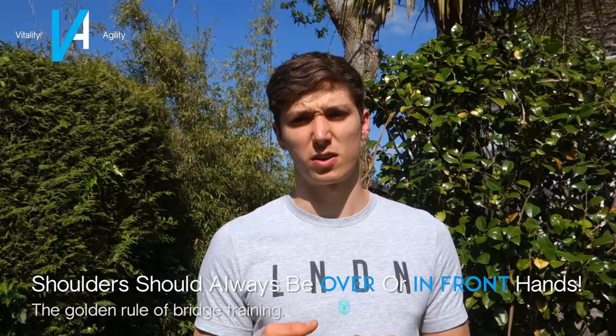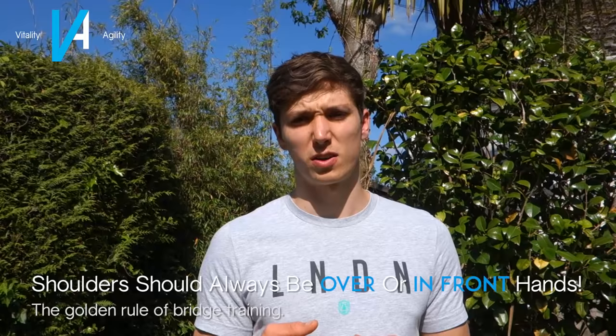When training the bridge, follow one golden rule: your shoulders want to be over or in front of your hands. This is the principle for selecting an appropriate progression — if a progression is too challenging, you won't be able to get your shoulders over your hands and you won't get the full potential out of that exercise.